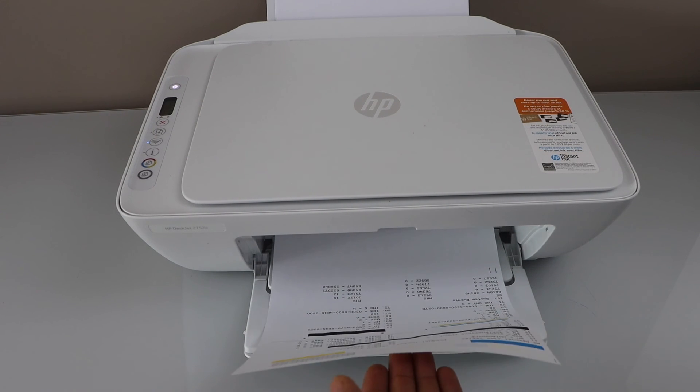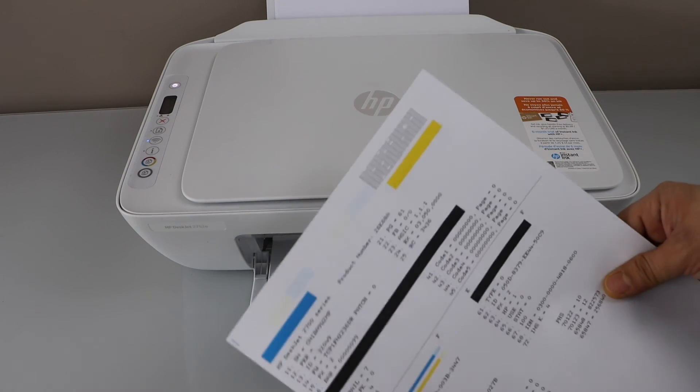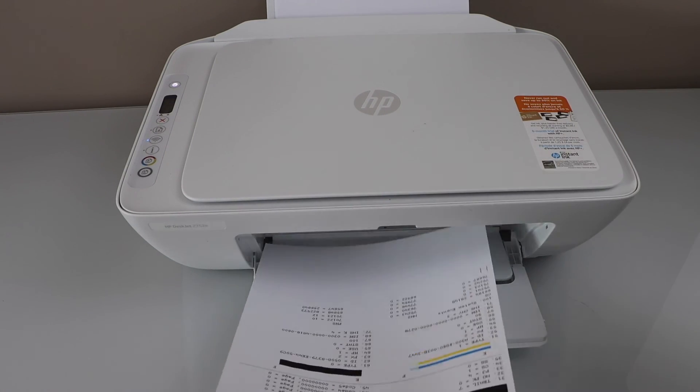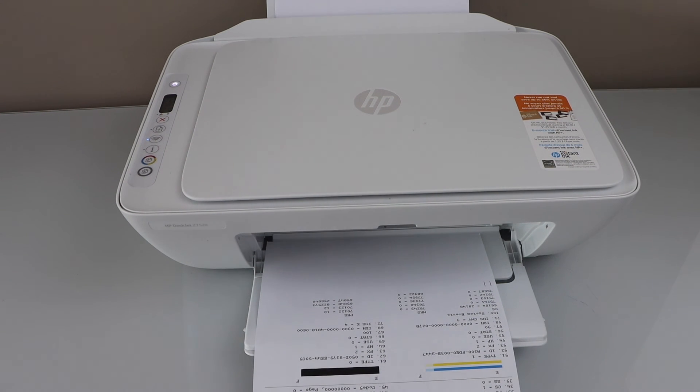This will reset most of the printer issues. We can see it has printed a page with some information regarding this printer. So that's the hard reset of the printer — thanks for watching.